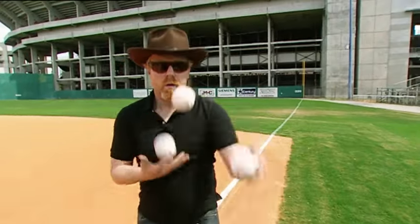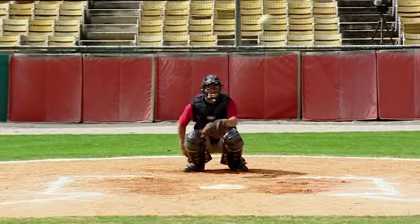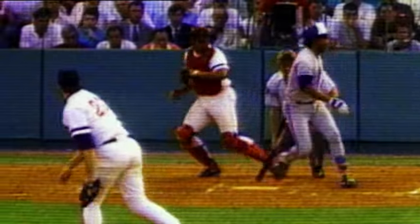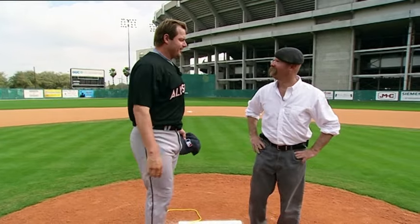It's the Mythbusters and the Mittbusters. He's one of the all-time baseball greats, pitcher Roger Clemens. In a career spanning more than 20 years, the man they call the Rocket has won a World Series and taken out the prestigious Cy Young Award an amazing seven times. He also happens to be a big fan of Mythbusters.